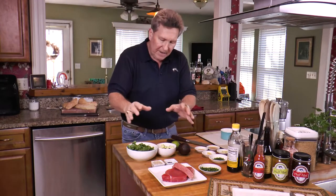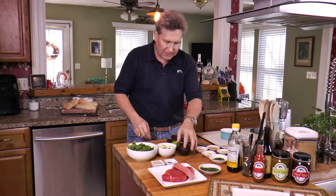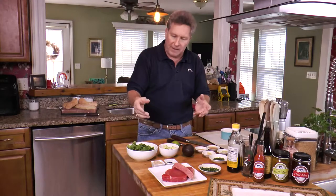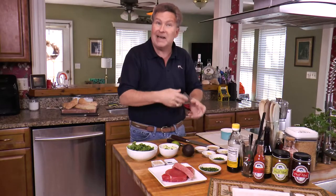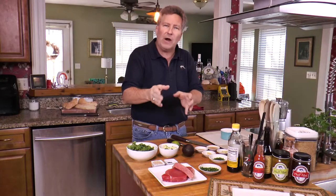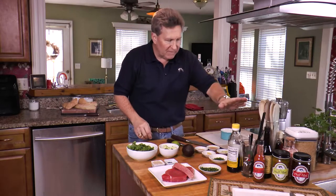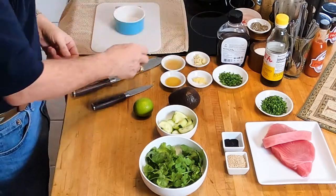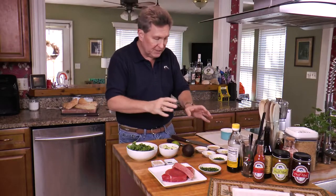We're going to serve our tartare on top of an avocado bed, so we've got an avocado, some lime, some cucumbers, and a nice handful of coriander — you probably know it as cilantro. For our sauce, which we'll add to the chopped tuna, we've got ponzu — a citrus-seasoned soy sauce — agave nectar, more chives, grated ginger, garlic, coconut vinegar (or rice wine vinegar if you don't have it), and a little bit of sesame oil.